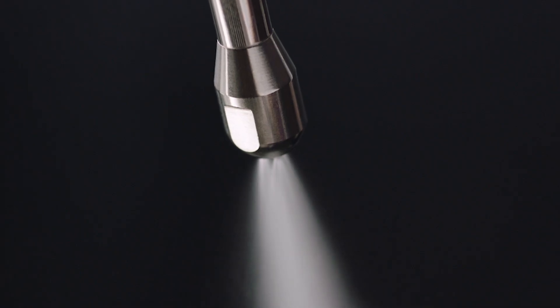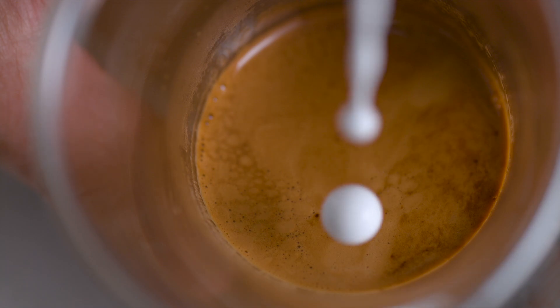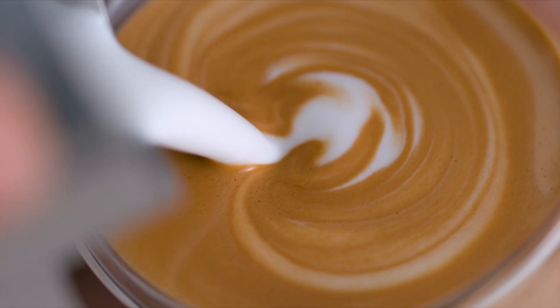And last but not least, powerful steam pressure at 260 degrees Fahrenheit is essential for creating shiny, silky microfoam that has a rich, velvety mouthfeel. Without microfoam, latte art is impossible.